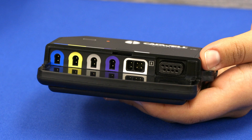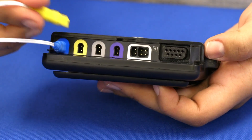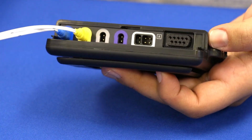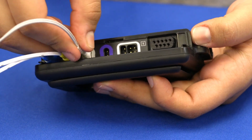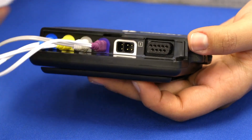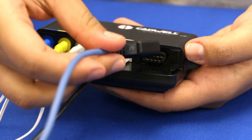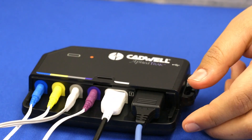The sensors are color coded to match the connection ports on the apnea track. Connect the blue input from the chest belt cable into the blue port. Connect the yellow input from the abdomen belt cable into the yellow port. Connect the gray input on the thermal sensor cable into the gray port. Connect the purple input from the snore sensor cable into the purple port. Connect the white input from the EXG cable into the white port. Plug the black connector from the finger oximeter sensor into the black port. Replace the port cover.